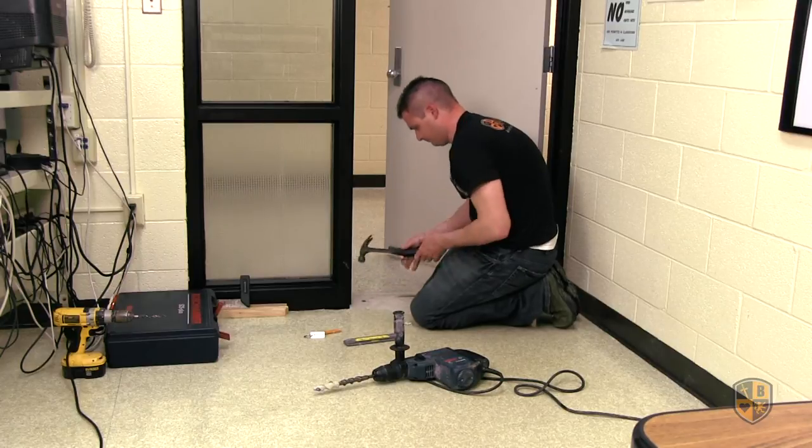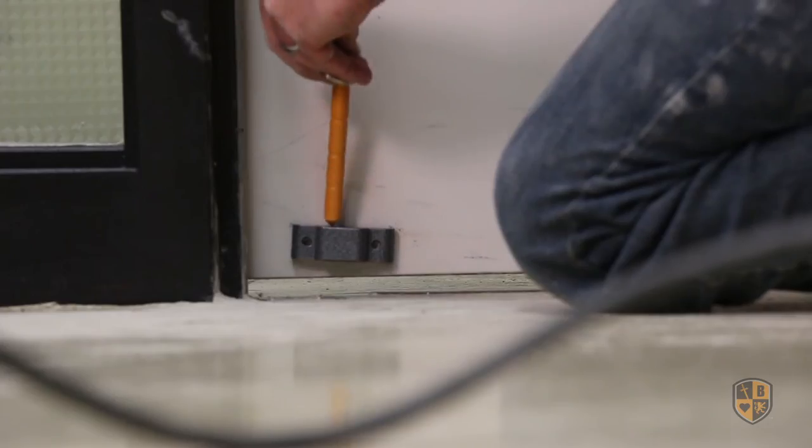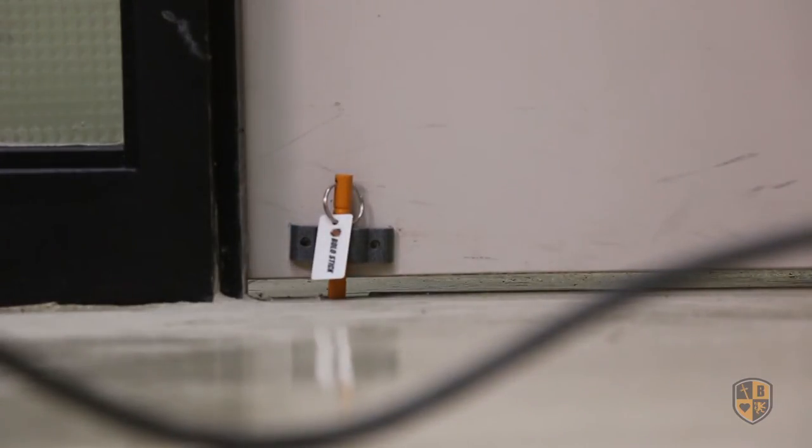Close the door and insert the bolo stick safety pin through the safety block and into the safety anchor. The safety pin must pass freely in and out of the anchor. Installation is complete.